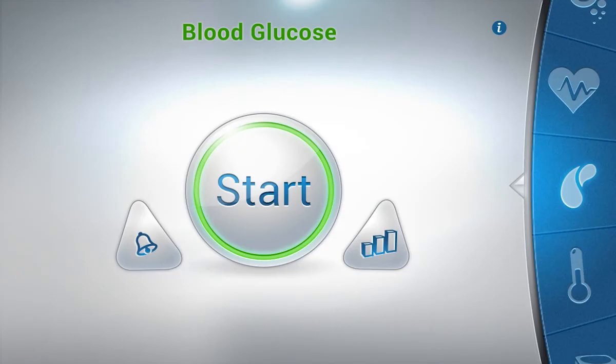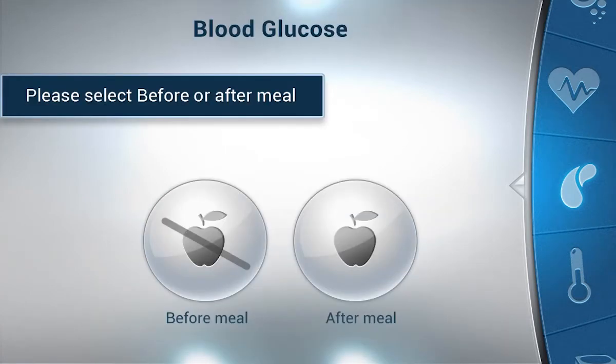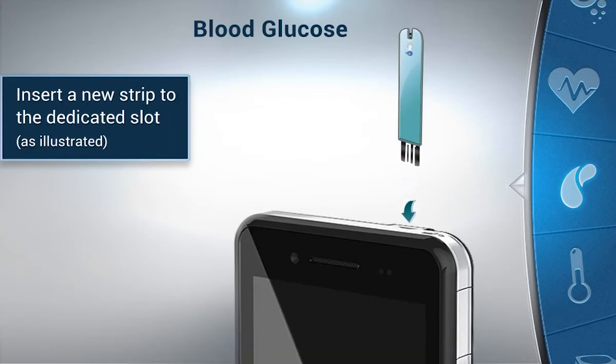Click on the start button on the main test screen. Please specify whether you are before or after a meal. The device will instruct you to insert a new test strip into the device socket. Push the new test strip into your device until it stops.